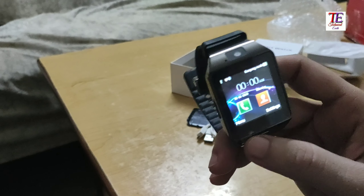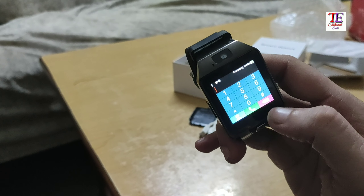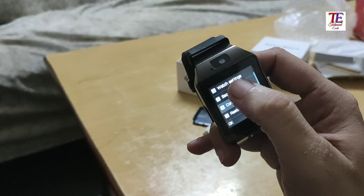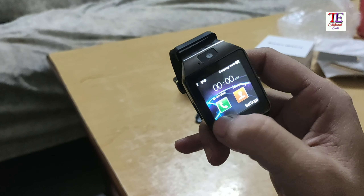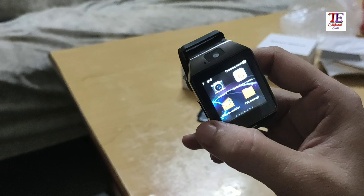So you can see this watch is on, and you can find the dialer, and then you can find the settings — watch settings, profile — and then you can find the features.